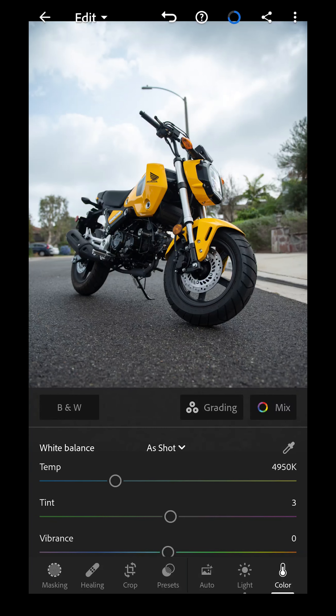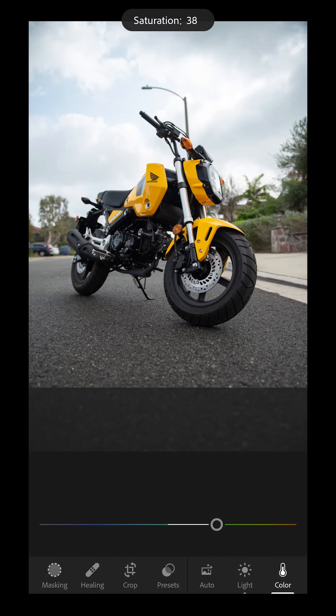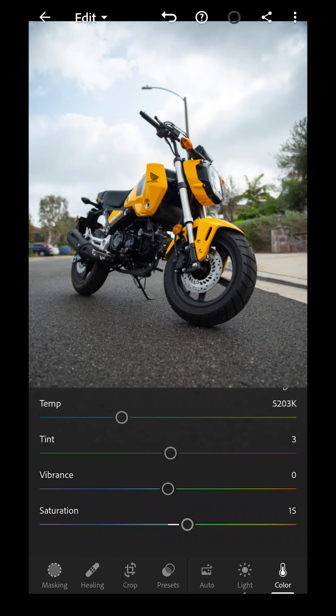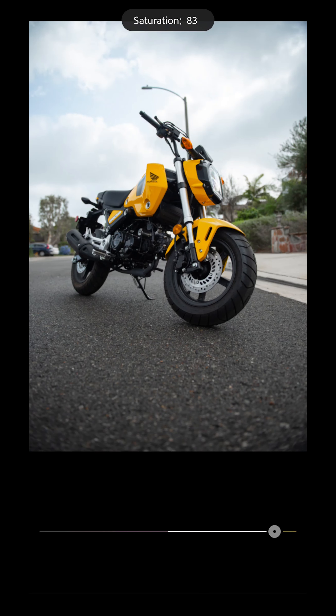Now I'm going to go to coloring on the bottom. The temperature looks pretty okay because it's a cloudy day, but I'll turn that up to maybe about 51 or 52K — the top right shows the Kelvin. For saturation, you can saturate as much or as little as you want; I'm just going to saturate a little bit. Then on the top right it says mix — I'm going to turn down the yellows just a little bit because this bike is more orange than anything.